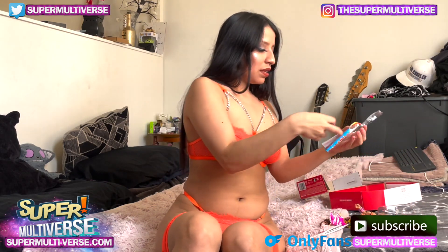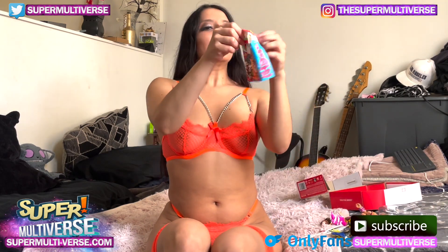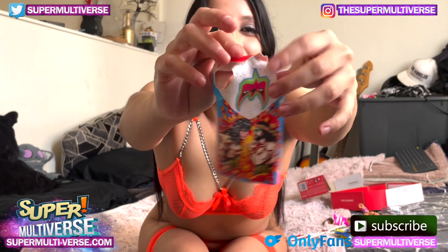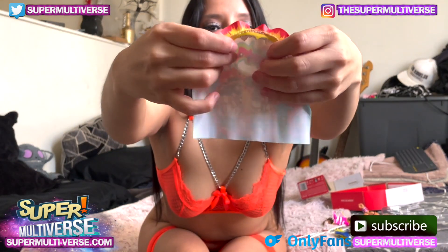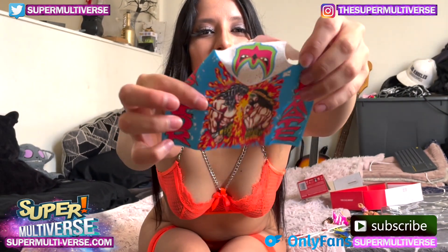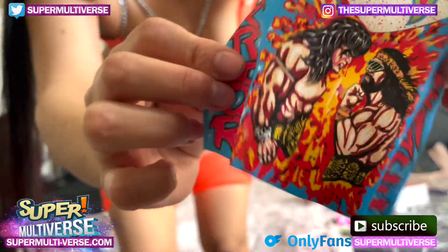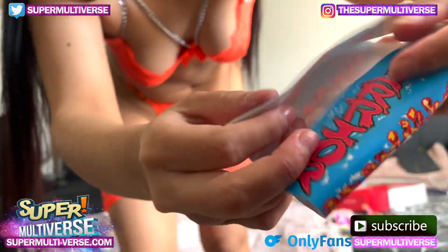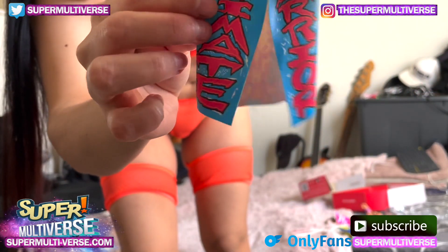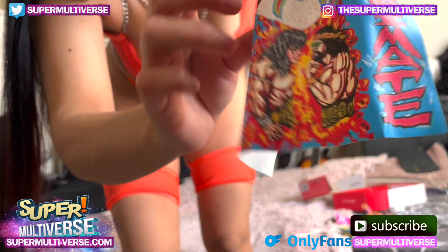He's got some neat wardrobe options. This one's kind of cool, very colorful. The material is light and airy and it has his name on the front — Ultimate Warrior. Very colorful designs, that's super cool.